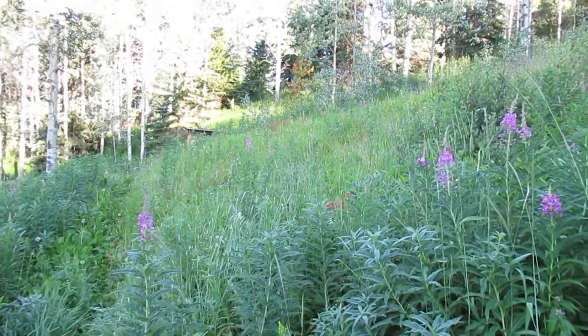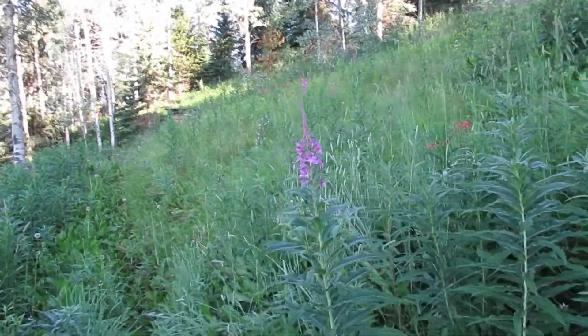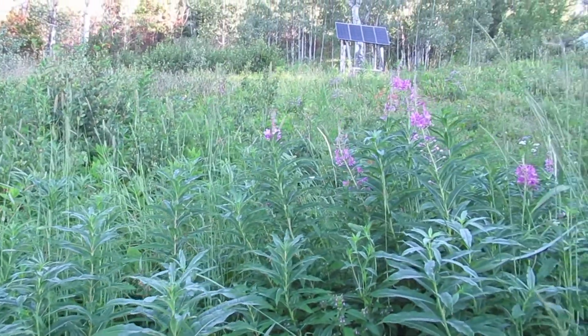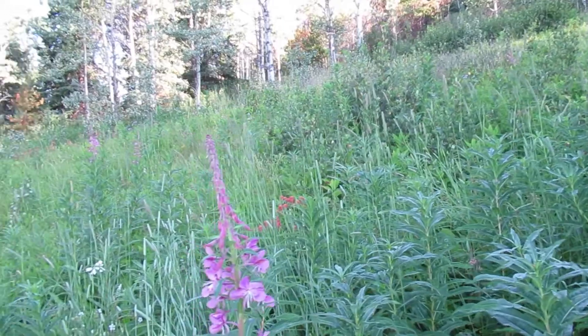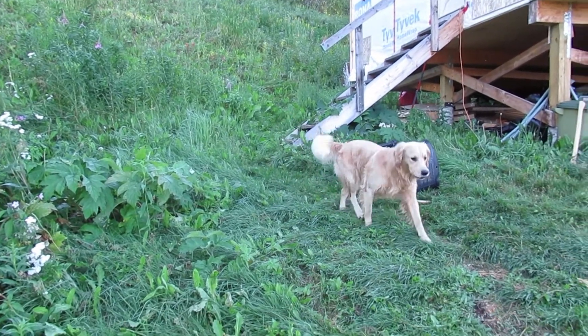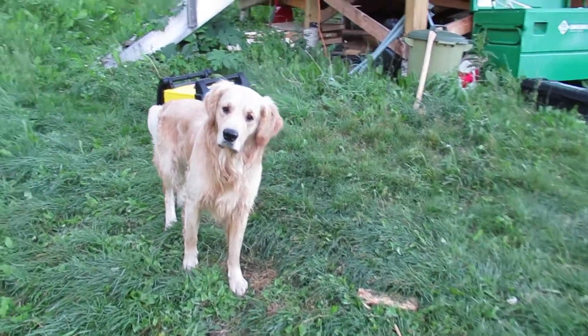I'm gonna get the insulation done today and get the inverter mounted today, so I'll make sure to get that on video. It's gonna be a nice day so I don't have to worry about rain at all. The fireweed has started to bloom around the cabin. You want to get to work, Odin? Let's go get to work.